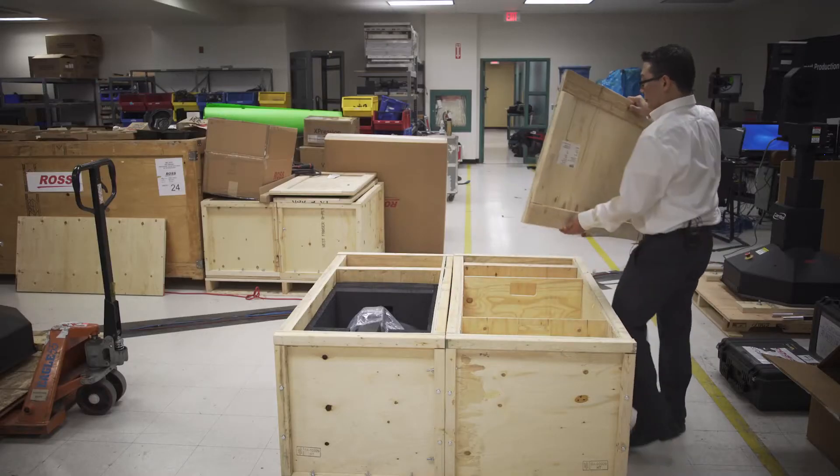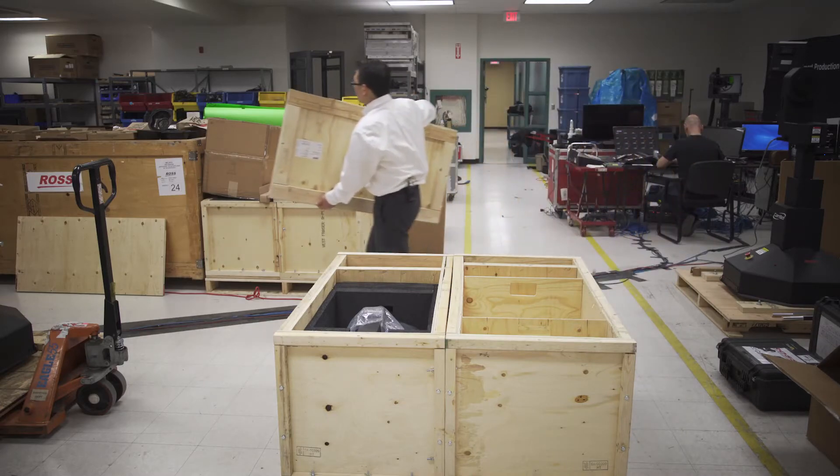Hi, my name is Bruce Takasaki and I'm the Marketing Product Manager for Robotics at Ross Video. Today I'm going to show you how quickly and easily the new Furio SC Studio goes together.